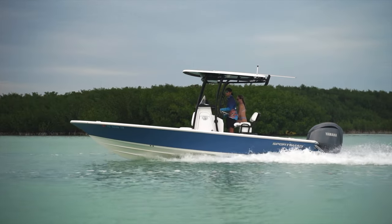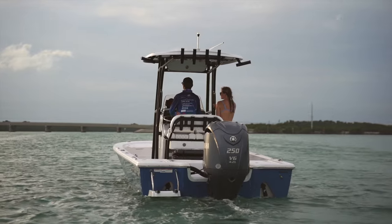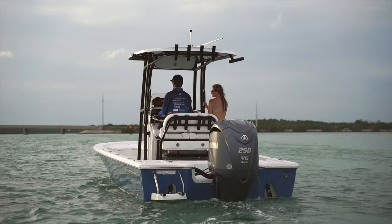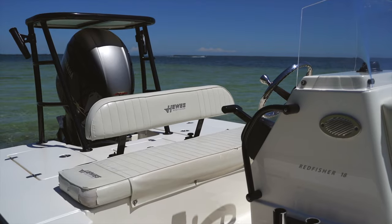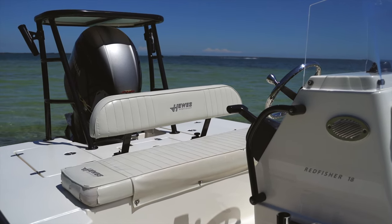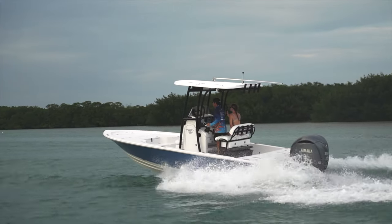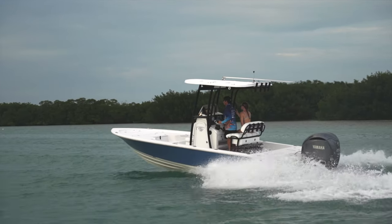Bay boats on the other hand are typically too big to reasonably pole. Another easy way to tell a flats boat from a bay boat is how the driver's seat is laid out. Flats boats usually have one bench seat across the back deck where the driver sits. Bay boats on the other hand have a raised leaning post where drivers usually operate the boat while standing or leaning against the seat.